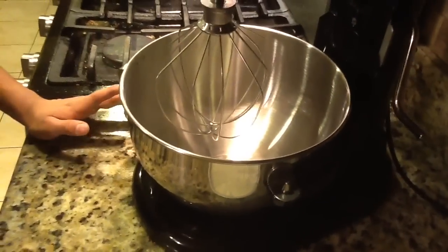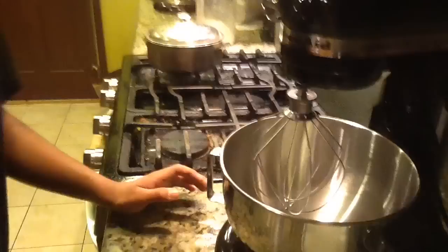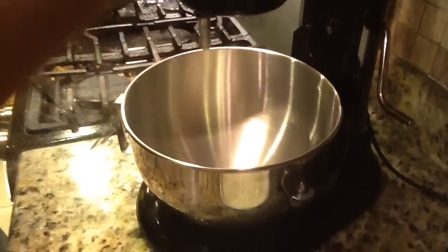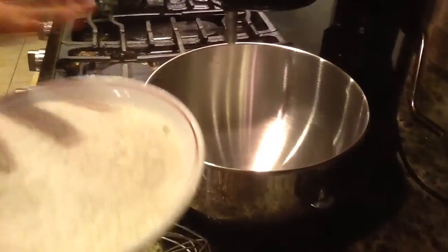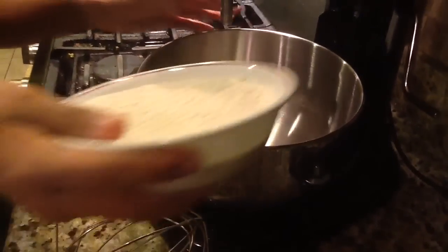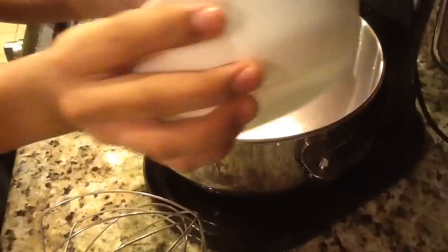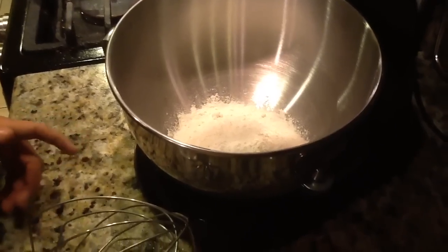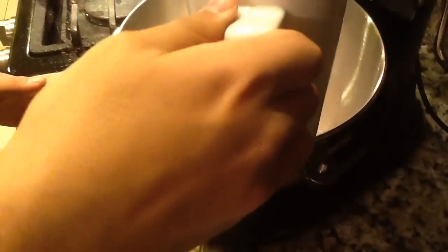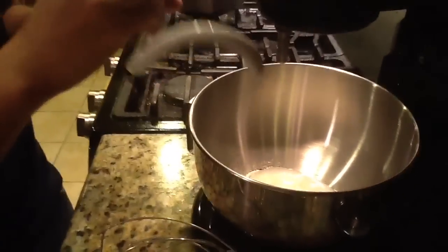Right now I only have time to do one more demo, so let's see how the dough hook works. We'll swap out the whisk attachment and add some flour — no specific amount, just testing. I should have purchased the pouring shield with this. We're going to add a little bit of water to our flour, and let's get our spiral dough hook attachment in.